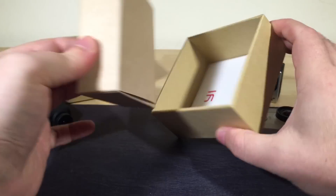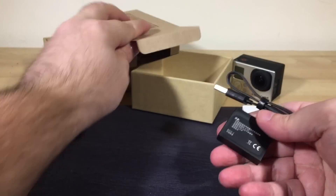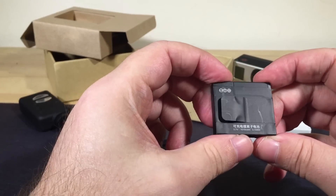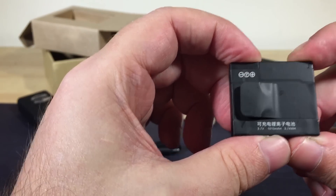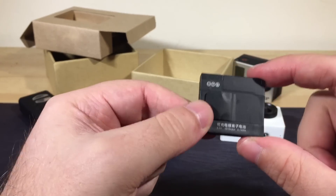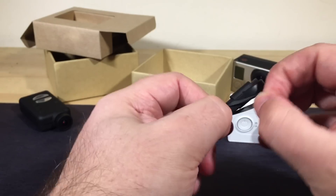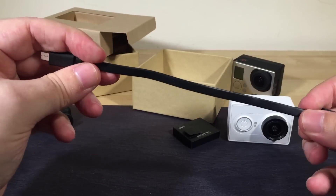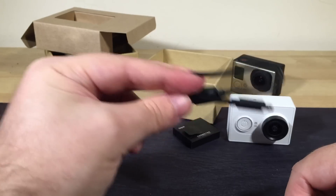If we pull out the little insert here, we continue the lovely unboxing experience. Inside the little pouches we get the battery, which is a little 3.7 volt, 1,010 mAh battery. I'm not sure how long it's going to last, but I believe that is higher capacity than the default battery you get with the GoPro — I think those are about 850 or something. We'll talk about that in the full review. And there's a short mini USB flat cable, so it doesn't get tangled. I do like the flat ones — they're easier to throw in the bag.